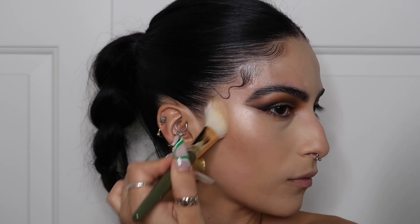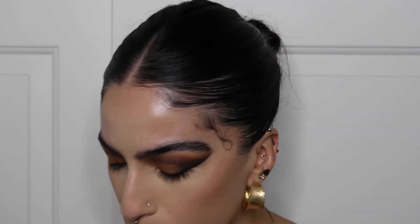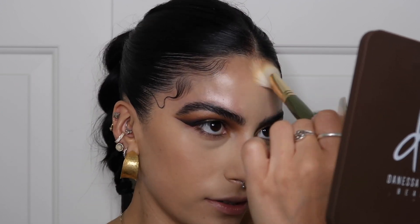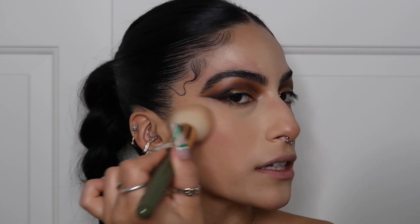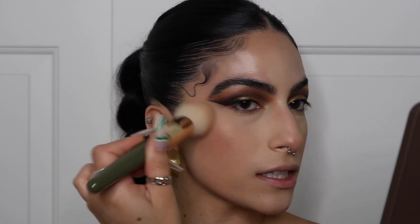I definitely think we need to contour this face, so I'm using the Alamar Complexion Trio. I don't really add contour powder on my forehead to contour it per se, but I like a gradient with my face powders. Then I'm taking some of the bronzer in that palette to give a nice bronze to my skin — I always think smoky eyes look really good with bronzy skin.